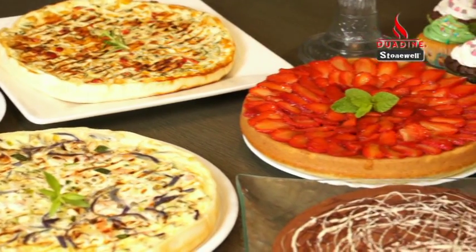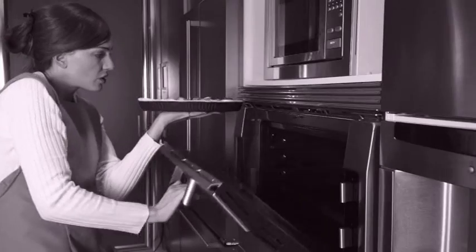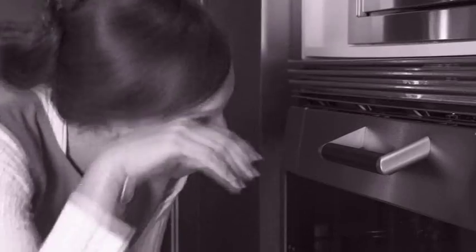Everyone loves yummy pizzas, quiche, cakes, pies and pastries like these. But look at all the steps you've got to go through before you're done. What a nightmare!